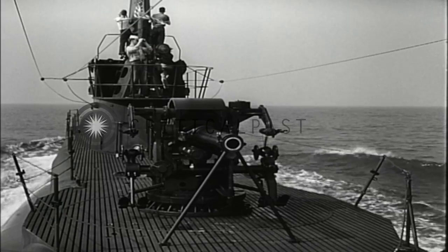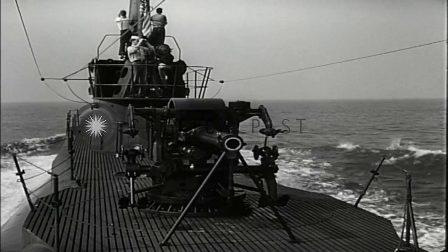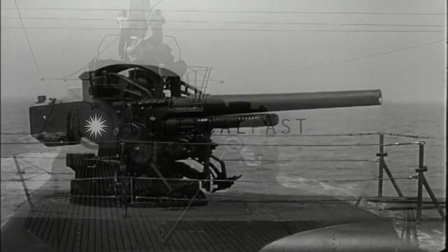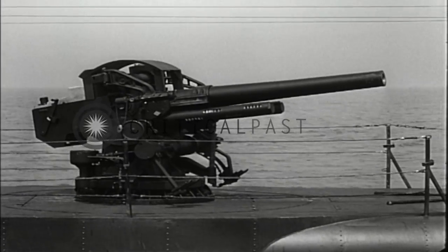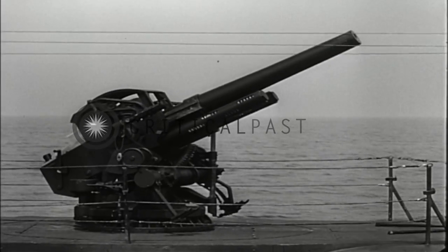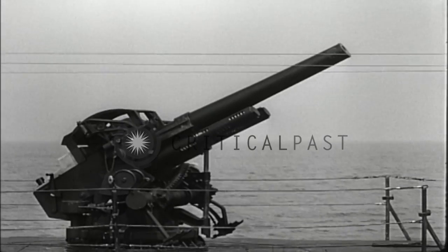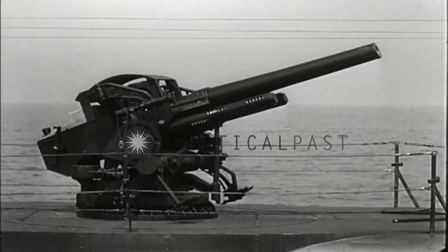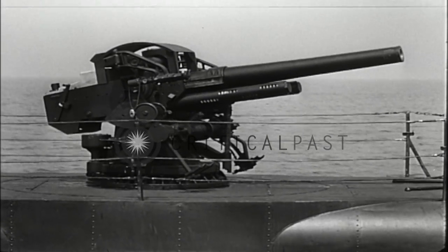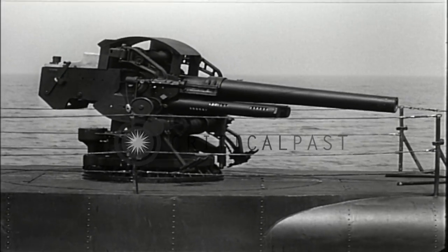This deck gun and mount has a number of features not found on other submarine deck guns. Let's look at some of them. It has an elevation range of 40 degrees, high enough to be of some value against low-flying aircraft, although it's primarily designed for use against surface targets. And it can be depressed to 10 degrees, low enough to keep on the target and to compensate for the roll and pitch of the boat.